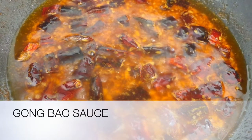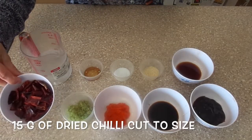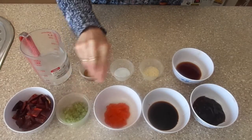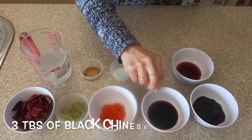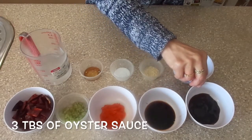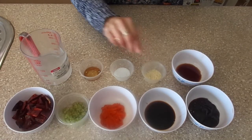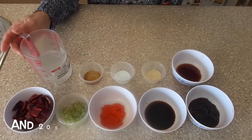Today we will be doing the gong bao sauce. Here we have 15 grams of dried chili cut into about this size, and then we have 2 tablespoons of minced garlic, 2 tablespoons of chili paste, 3 tablespoons of black Chinese vinegar, 3 tablespoons of oyster sauce, 1 tablespoon of light soy sauce, 1 tablespoon of sugar, 1 teaspoon of salt, 1 teaspoon of sesame oil, and 200 ml of water.